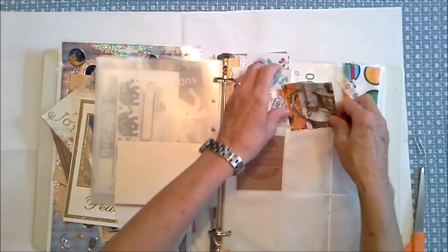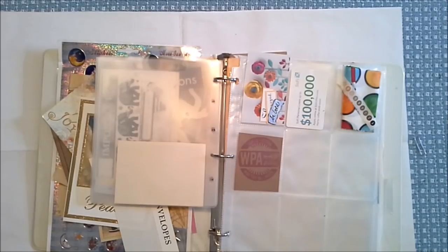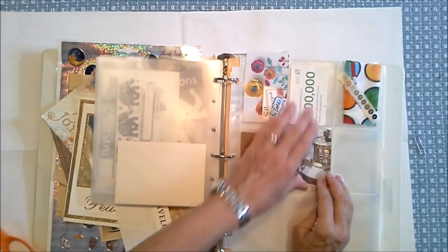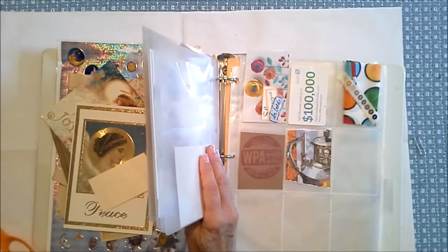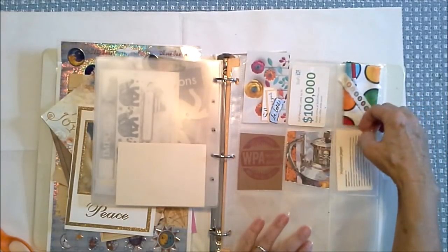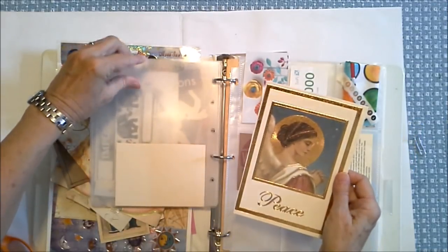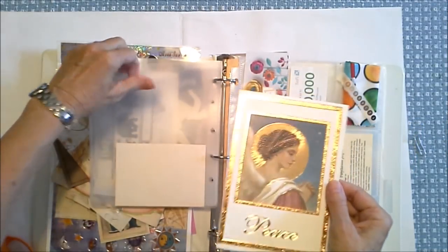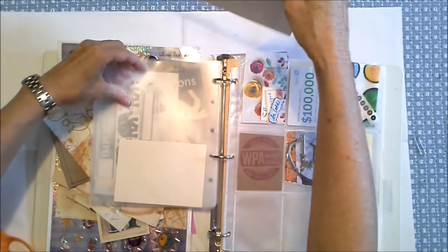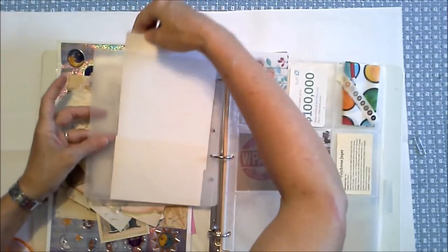I dig this teapot and the skull and crossbones — that would be a great item for me to put into a little pocket. Just trim that up a little bit. Don't you love him? I would love to have a teapot that had skulls and crossbones on it — that's so neat. All of my friends sent me some polychrome jasper and that is a powerful stone and I love it. This is a card front — it's a beautiful angel and she says 'peace.' I think her hair is absolutely exquisite. So we'll put her over here with Santa just like that.